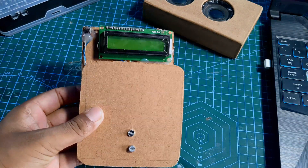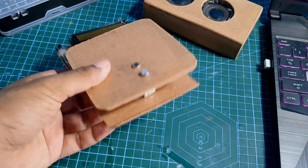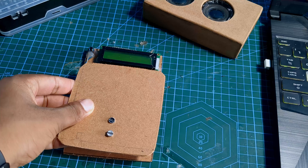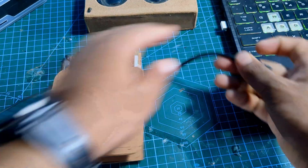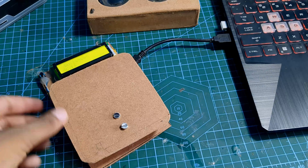Our weight scale is almost complete. We are in the final step — connect the power source. You can see the weight scale is working fine.